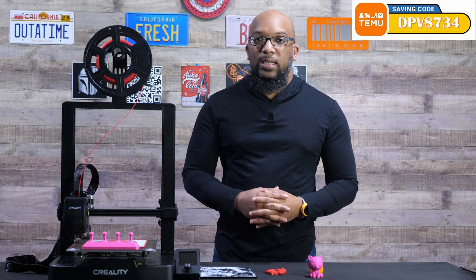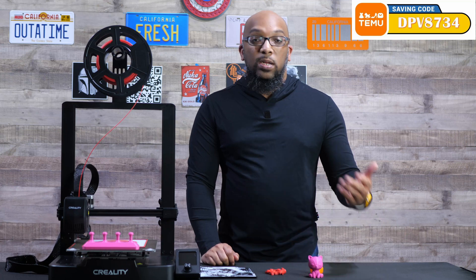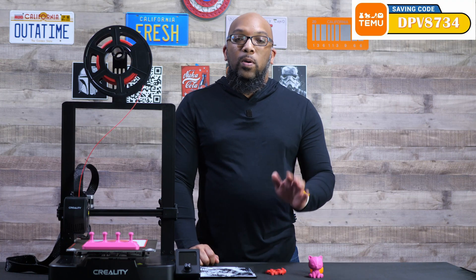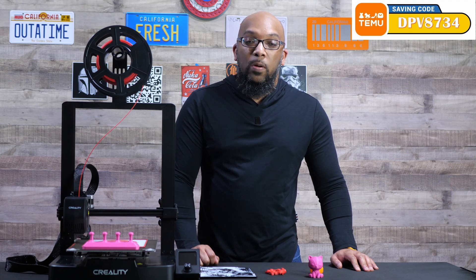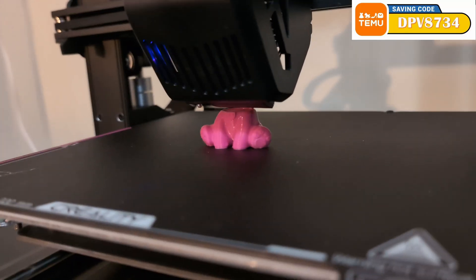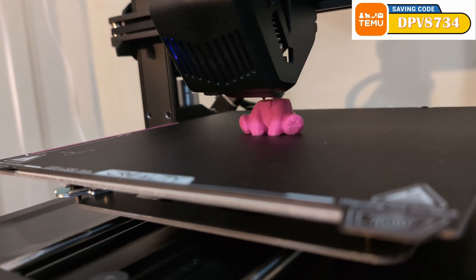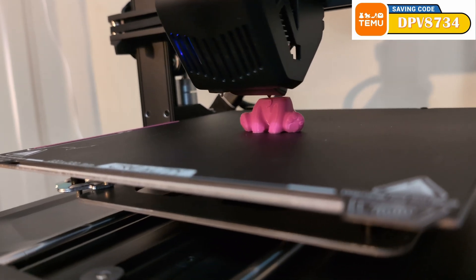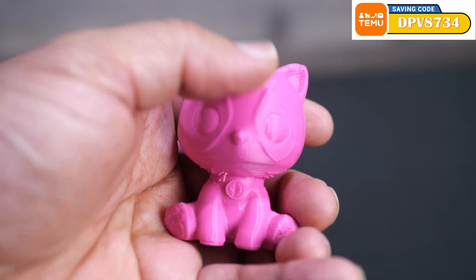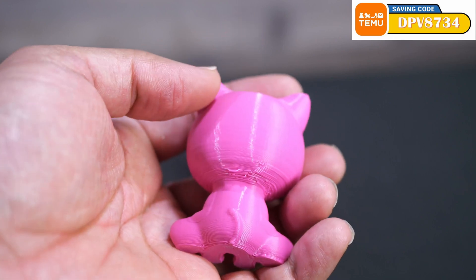The printing process was really simple — just slice the file. I used Orca Slicer, put it on the SD card, inserted it into the printer, went to the print menu, selected the calibrate option before starting, and off I went. The first thing I printed was this cat Deadpool figure, printed in place. It came out pretty decently, though underneath the chin there's a little straggliness because it could have used some supports there and the cooling wasn't quite good enough.